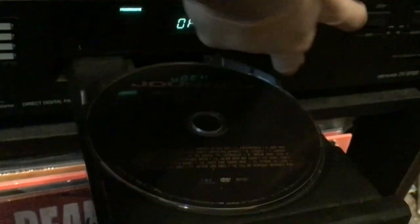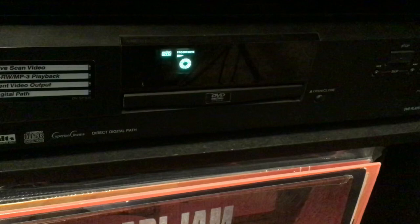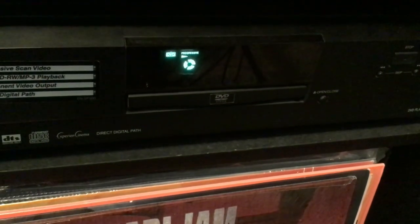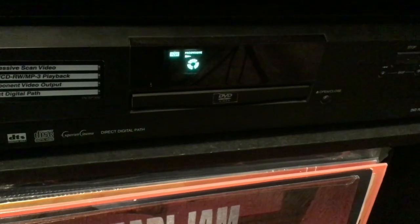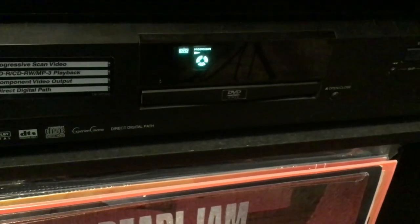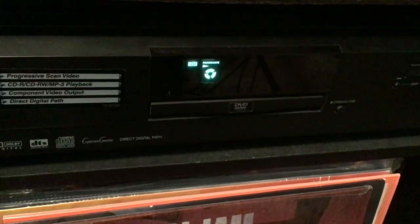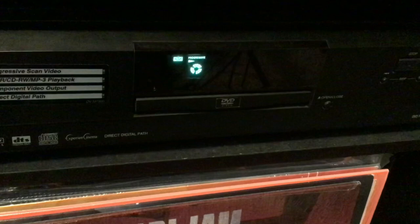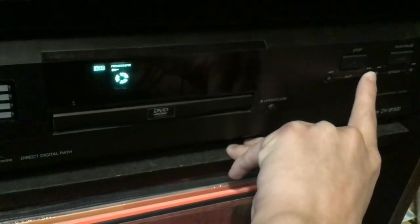Let's try a DVD, shall we? I don't remember that being on the DVD. Or is it the menu? I don't even know. Okay, we're on the menu now.